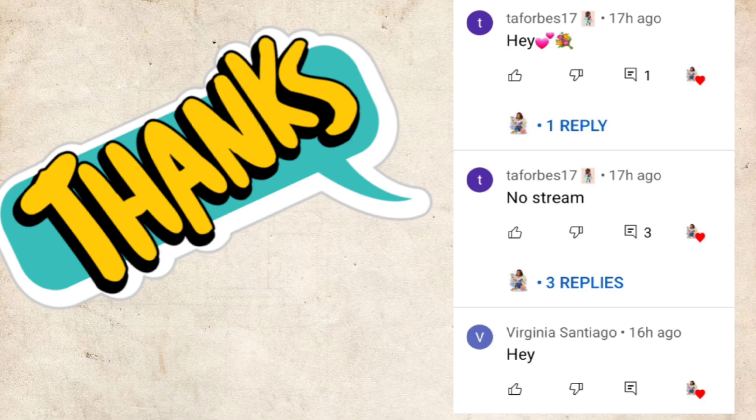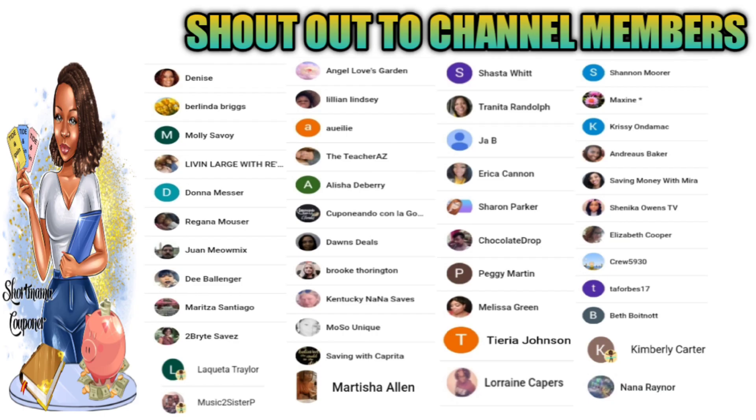Hey, I just want to give a shout out to these three people who were the first to comment on my last video — thank you for the love and the support. I also want to give a special shout out to our new team members. Thank you for supporting my channel, it means a lot to me.